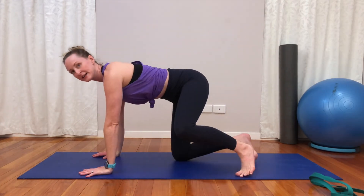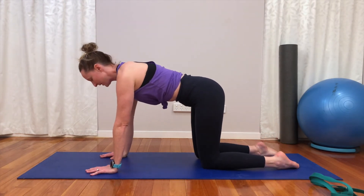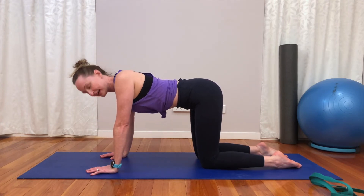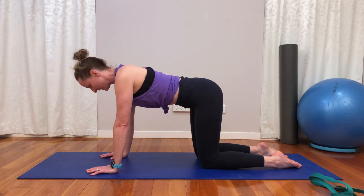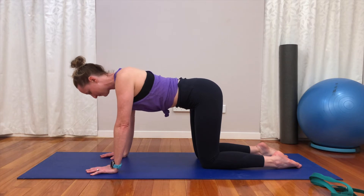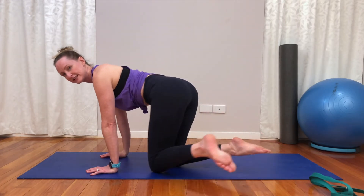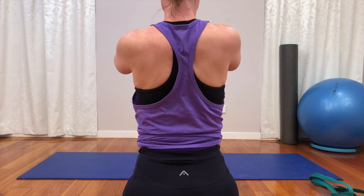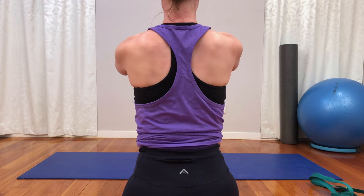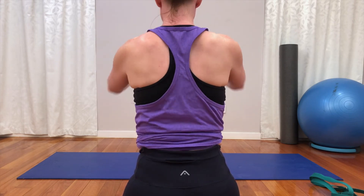I want to get into some shoulder blade stretches today — I had planned to do it last week but didn't quite get there. First of all, let's just get our blades moving. All we're going to do is squeeze our shoulder blades together as we let the chest sink to the floor, and then push the floor away. So we're getting this movement in our scaps — a horizontal adduction and abduction. You can see they're coming towards each other and then sliding away — not going up, squeezing towards each other, then sliding away.